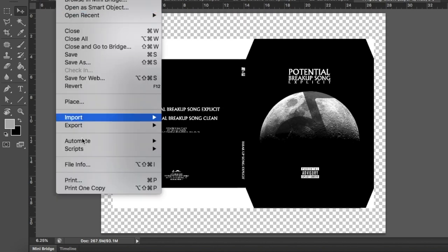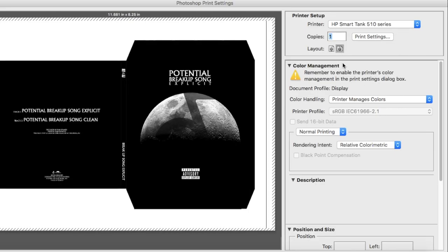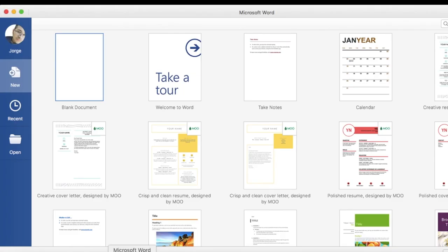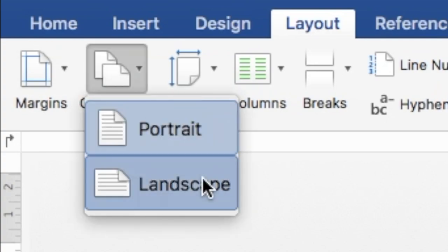Afterwards, all that's left to do is print it. Just make sure that your settings are selected to print on real scale — no scale to fit or anything like that. If you don't want to print it this way, there's an easier solution. First, save the file as a high-resolution JPEG. Then open Microsoft Word and create a new document. Go to the Layout tab and change the orientation to Landscape.